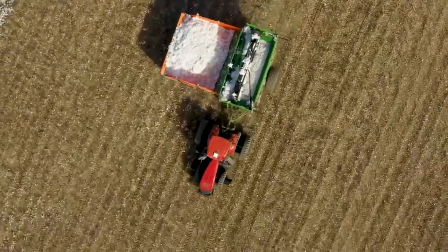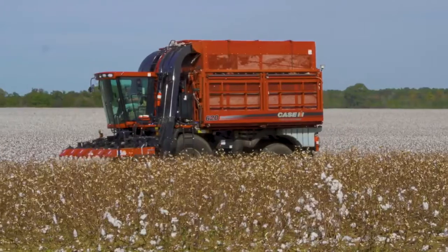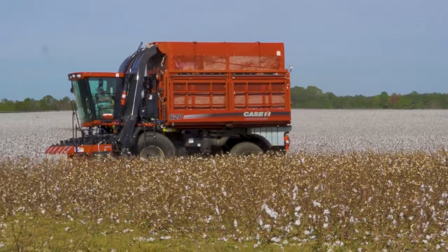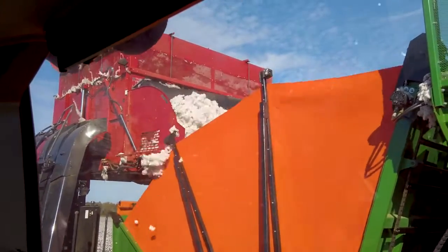It's a little more cost effective than some of the other ways. That's what we were after — trying to cut down on input costs. Cheap as cotton is, we've got to do it as cheap as we can. The other way just didn't seem to be working for me.